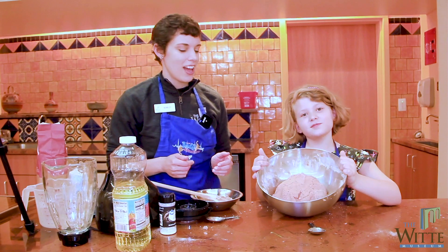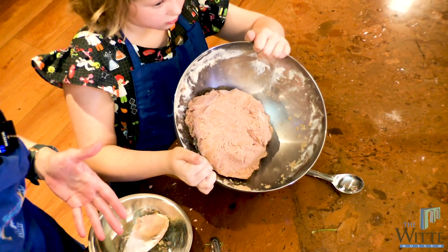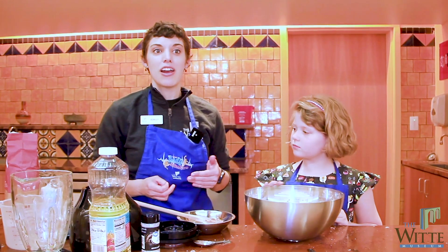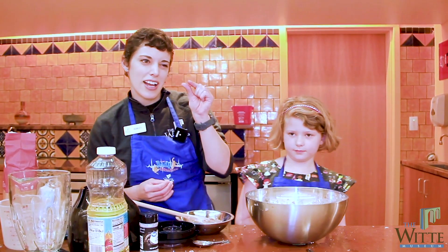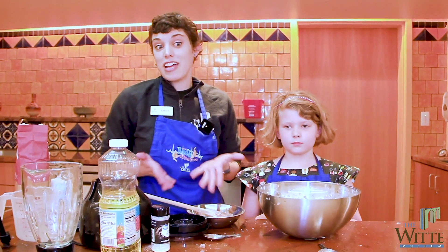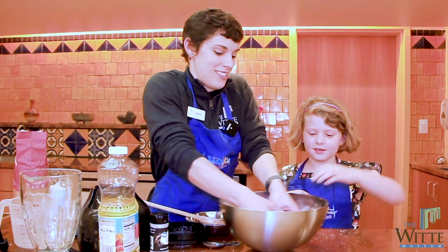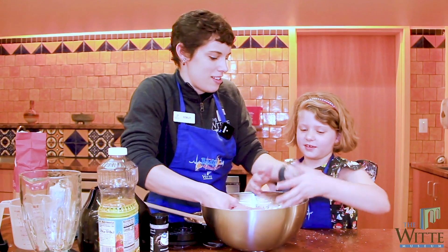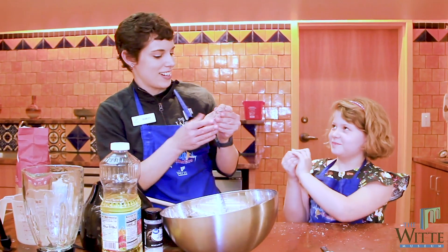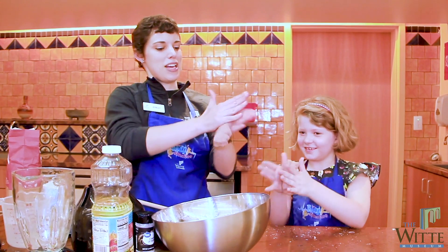Our Play-Doh came out with a little bit of a brown tint to it, which was kind of cool because we used whole wheat flour instead of white flour. There are lots of really cool variations you can get when you adjust the ingredients by just a tiny bit, so it might be something fun to experiment with at home — try different variations on the recipe. And then it's ready to play with, so I think we should play with it! What are some things you like to do with Play-Doh? You like to make long snakes?